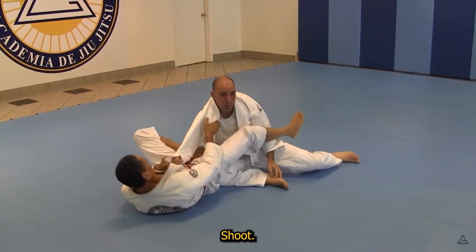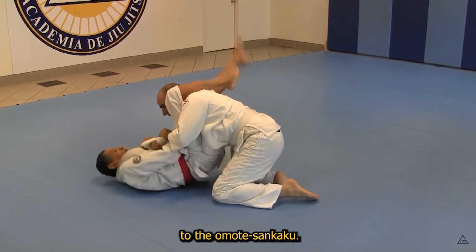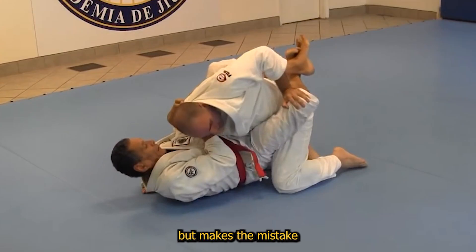Keeping the open guard with the exact same controls, Helson spreads the white belt's arms wide, leaving him open to the omote sankaku — pulling the head and getting the tap.